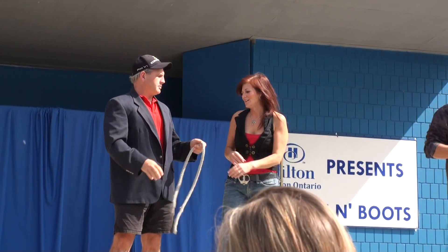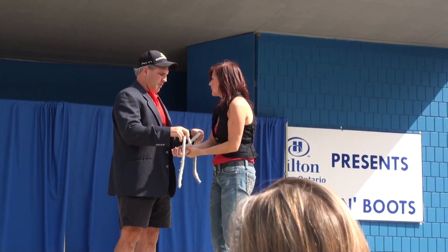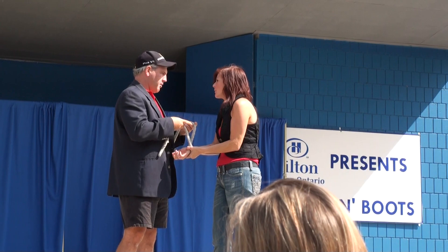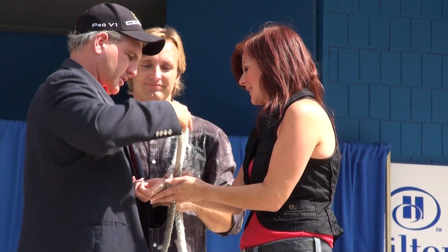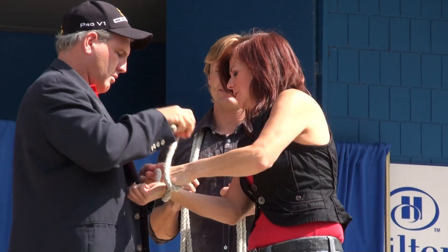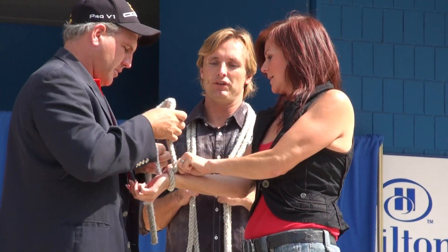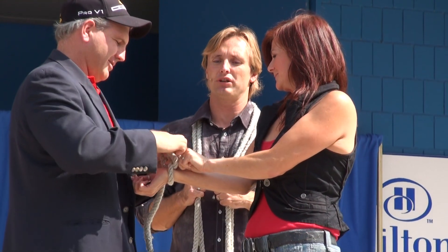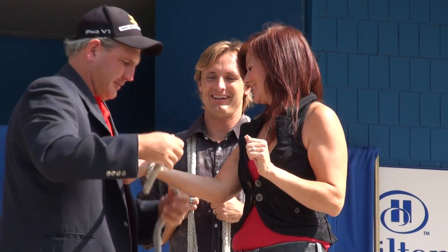Now, Jeff's going to get some instructions from Kristen. He's going to start tying her wrist with the rope. He's going to double knot everything, making sure all the knots are nice and tight. Pull really tight — you're not going to hurt her. She escapes too easily, the audience is going to blame you. There you go.